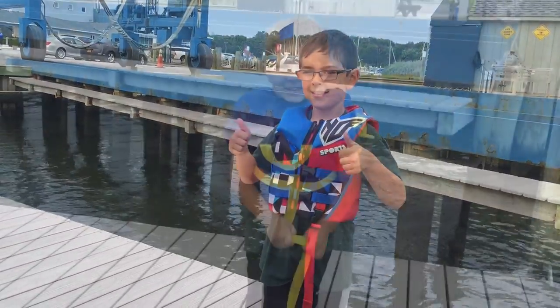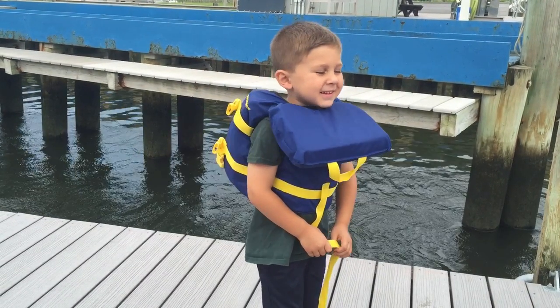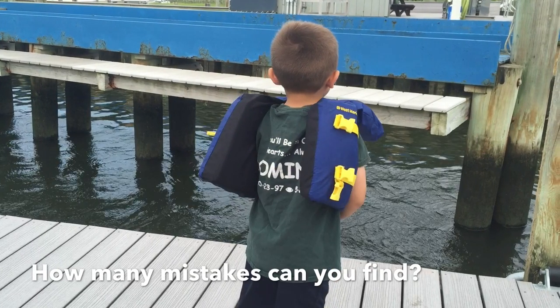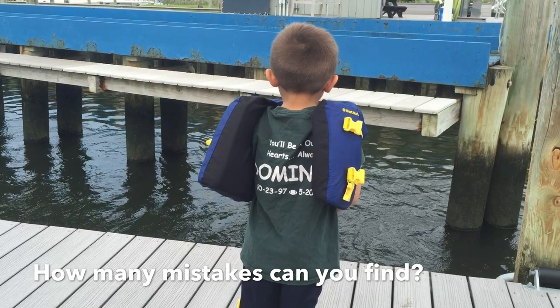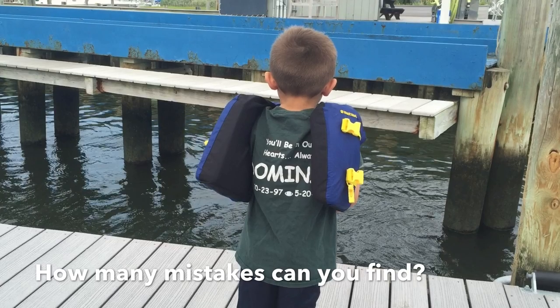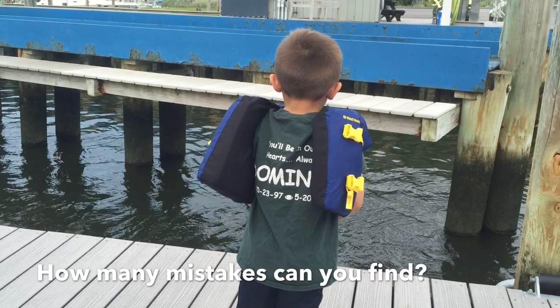Now he's ready. We know this is all wrong — how many mistakes can you find? It might be a good idea to practice putting your life jacket on before going on a boat.